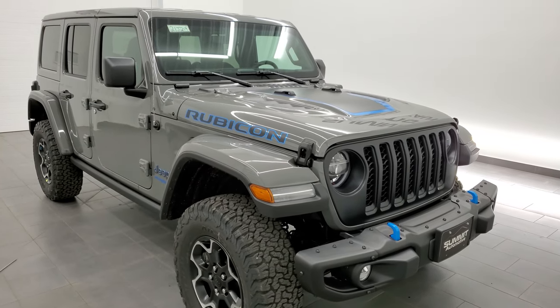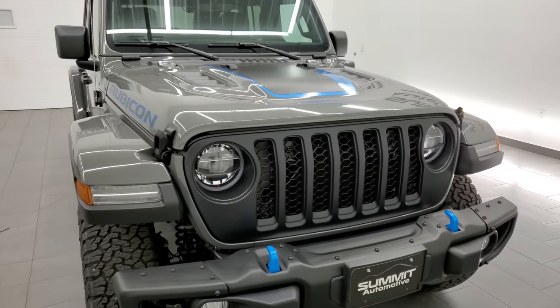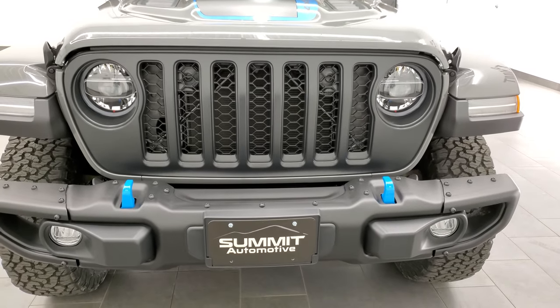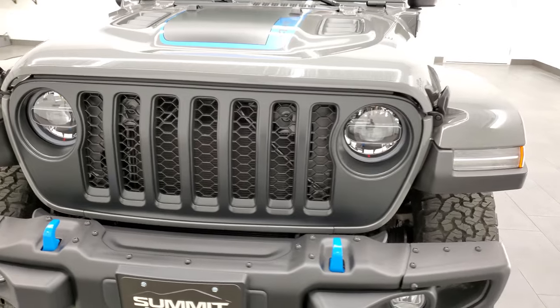We're going to go around the vehicle, inside the vehicle, we'll check out the original window sticker, we will check out all the styling cues with this particular Jeep, and I'll explain some of the electric stuff on it.